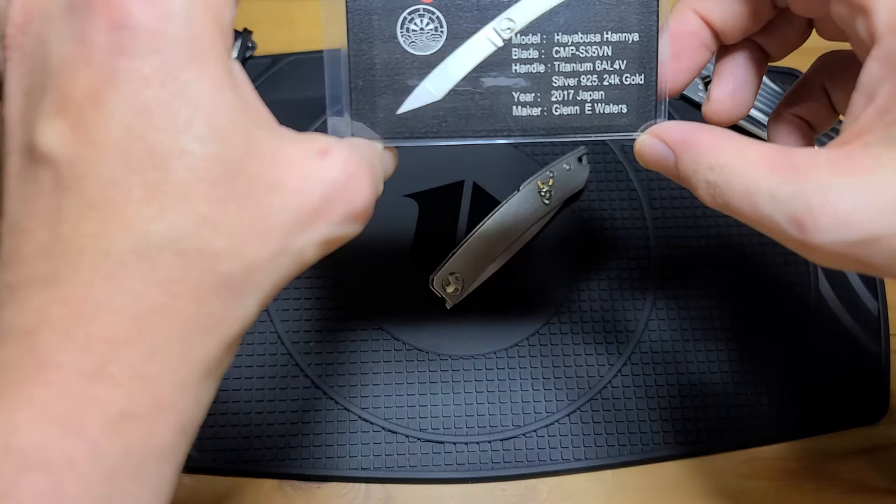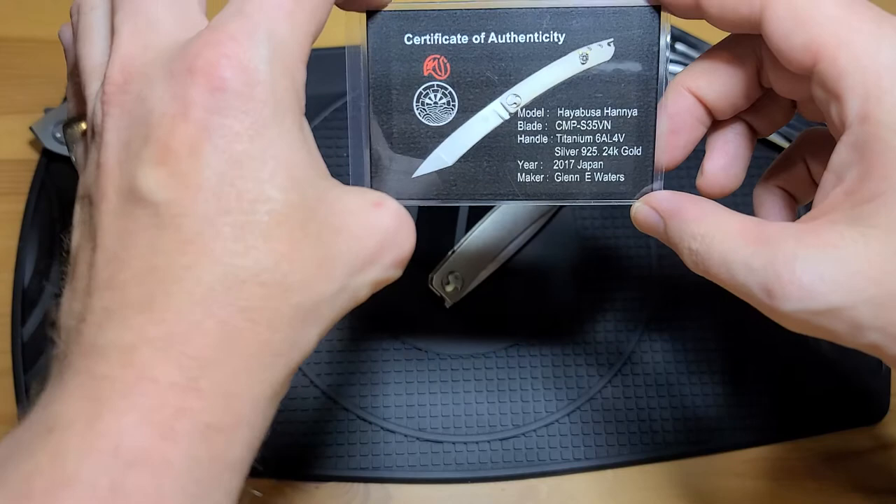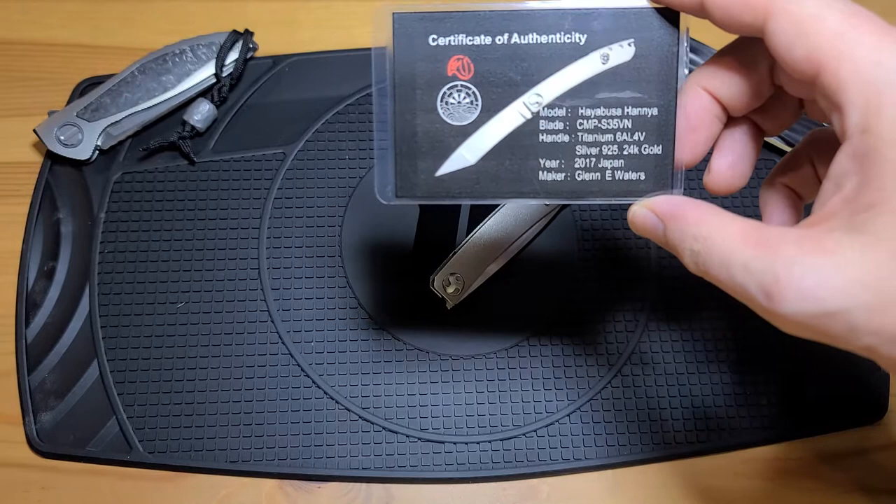We see we've got S35VN — a good steel, all around good steel: corrosion resistance, durability, hardness, all of that. That's a great steel to use.